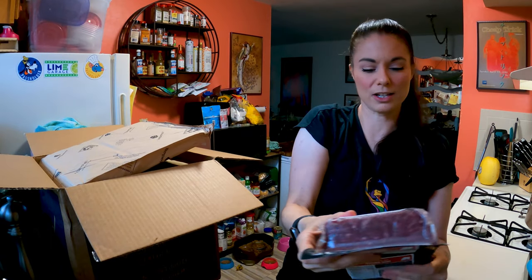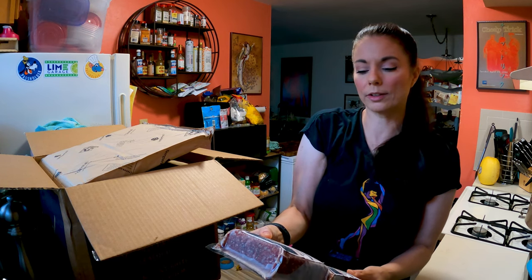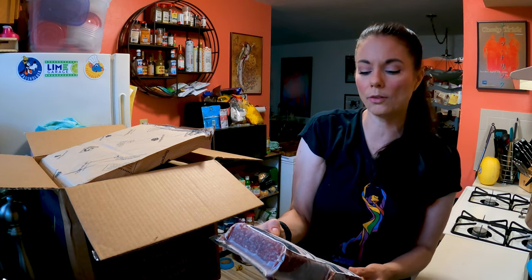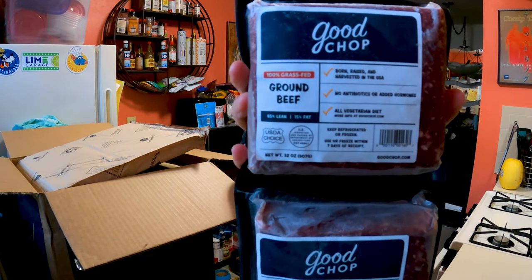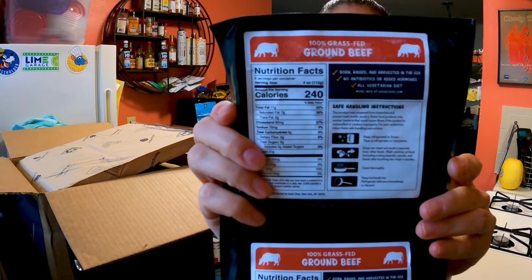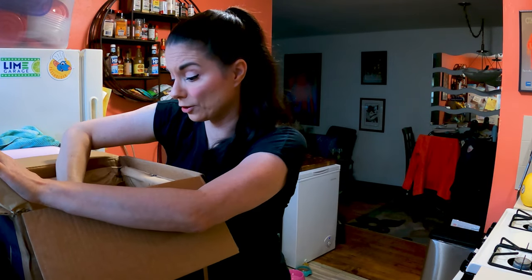We've got two pounds of 100% grass-fed ground beef, 85% lean and 15% fat — born, raised, and harvested in the USA, no antibiotics, no added hormones, all vegetarian diet, and it's USDA choice. I'm so glad it held up well because this sat with FedEx for an extra day and it got here in good shape.